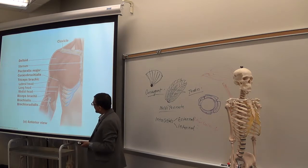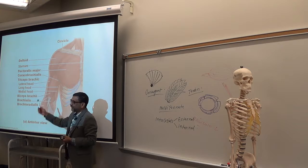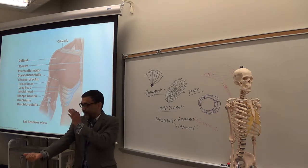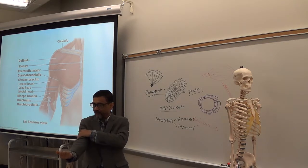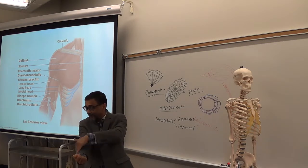Triceps and anconeus are in the back. Now we'll see the front of the arm. In the front of the arm you have biceps brachii. Under biceps, there is another big muscle called brachialis. And another muscle that goes from the arm to the radius — that's why it is called brachioradialis.